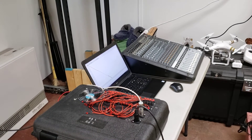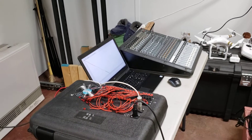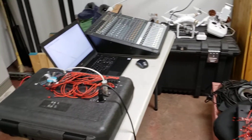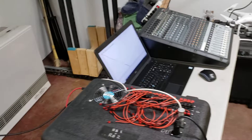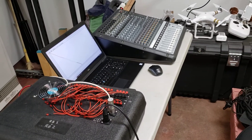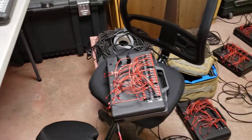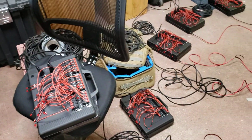This is a test of my electronic fireworks firing system that I built. I'll show you the insides of some of these in a minute. But this will shoot off — I have 14, 16-channel firing positions.